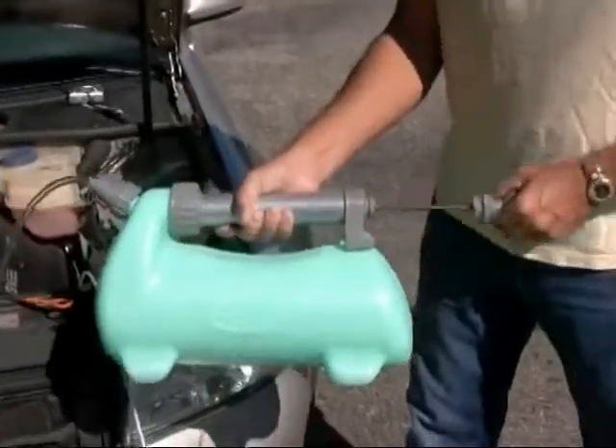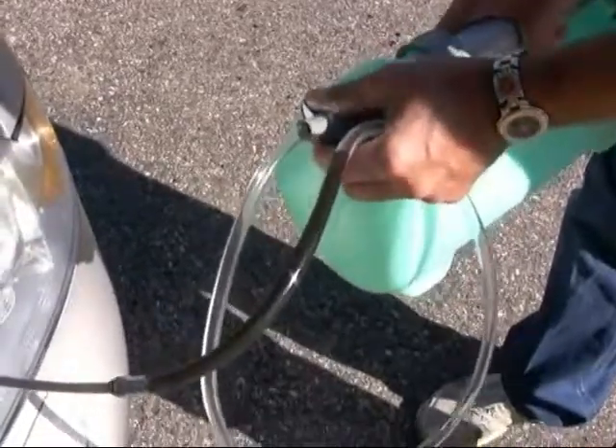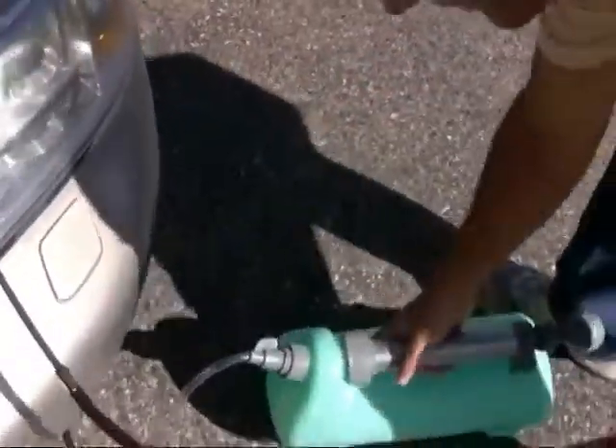Stop. Close the valve. Pump it up 40 times. Last, open the valve. It typically takes 8 to 10 minutes to vacuum out the oil.